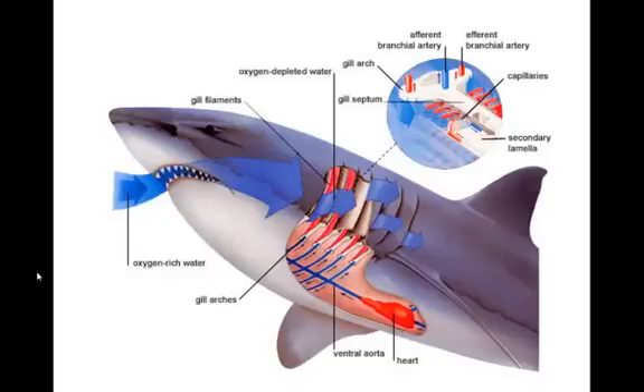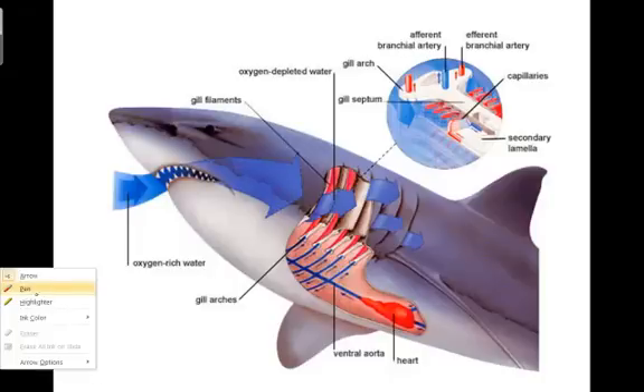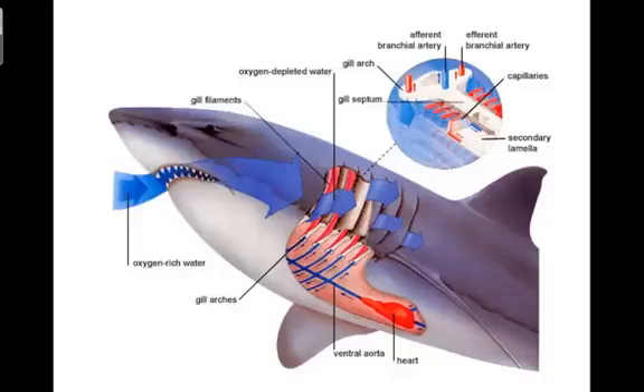Find your coloring sheet on the gills of your shark and identify some of the structures. Find the gill arch, and identify the flow of water versus the flow of blood within the gills. Notice that they move in opposition to each other — this countercurrent arrangement allows the shark to efficiently extract oxygen from the water.